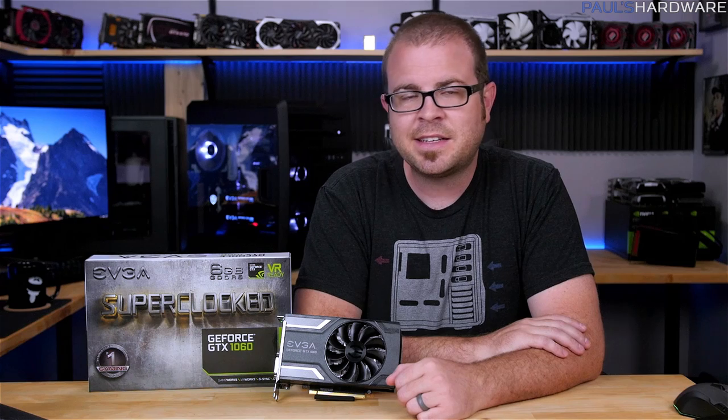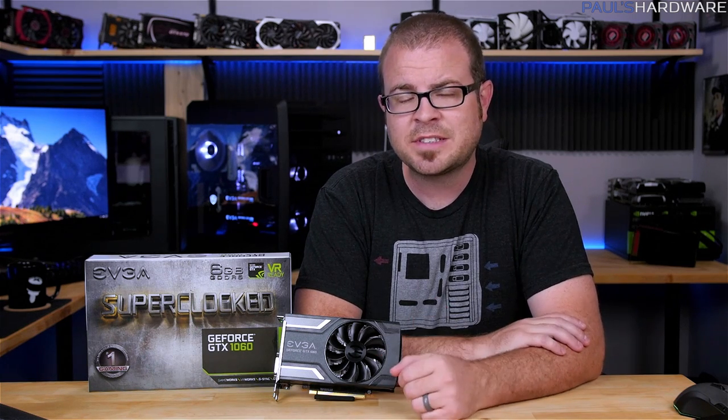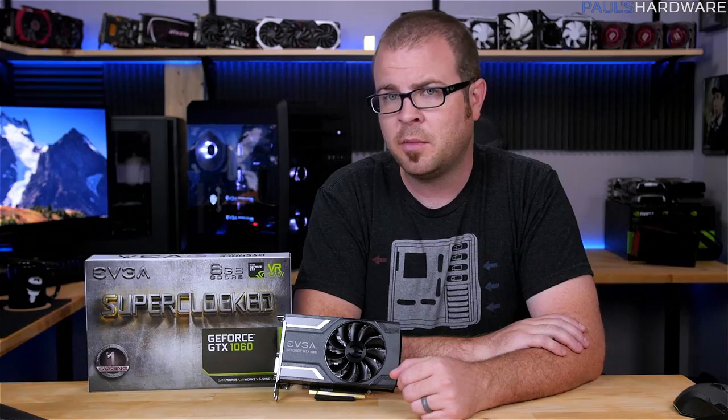Moving on to benchmarks, I tested this card at 1920x1080, which is the proper resolution for this GPU. Here are my results.